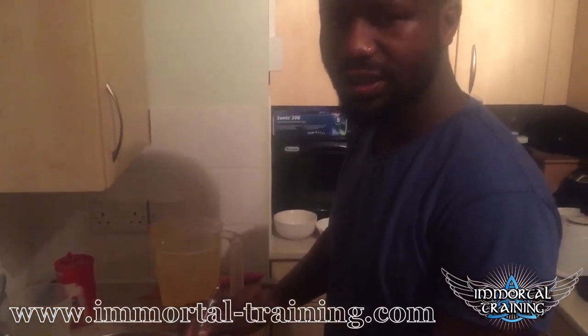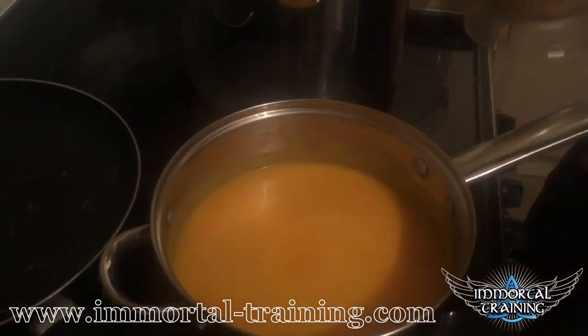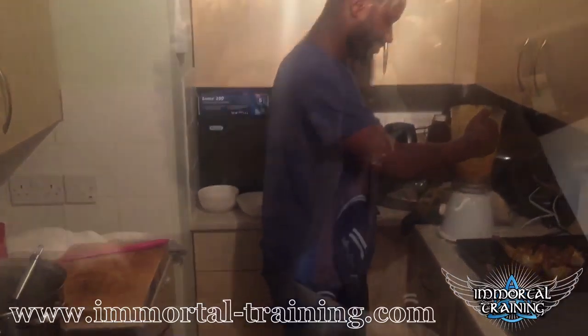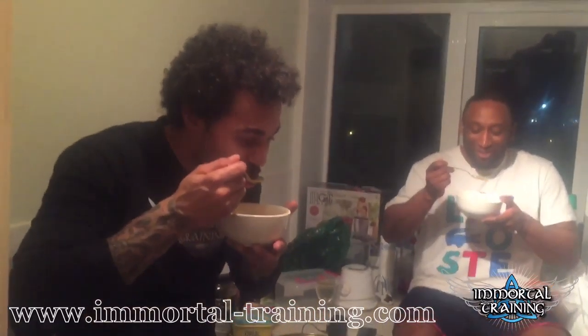What you're looking to get is a consistency like this. We'll blend it all, get it all in there, and then we'll check the seasoning after that to see whether it's okay. I have to say, this is the best — I ain't just saying this because we're making it. This is the best butternut squash soup I've ever had in my life. It's amazing. We the best.